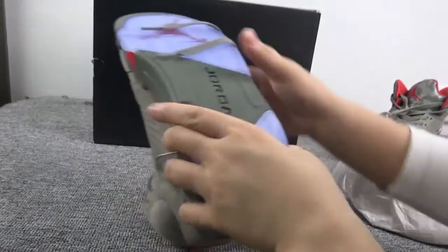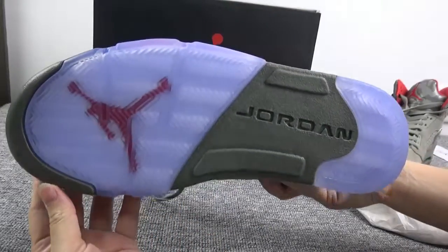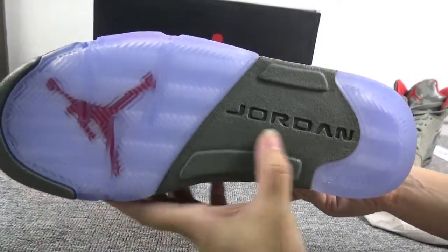Let's now show you the bottom — also very, very cool.